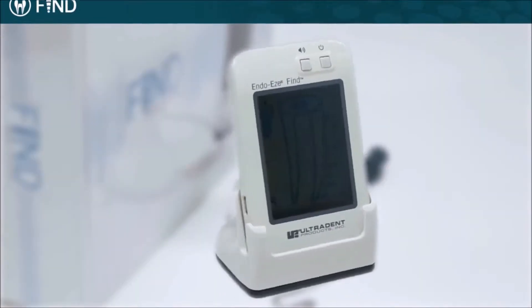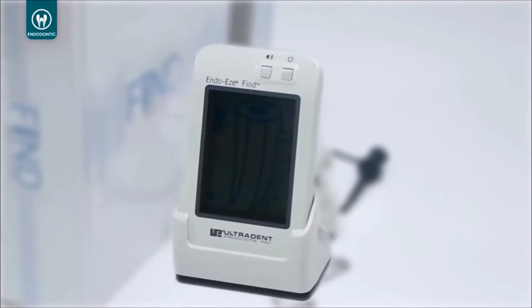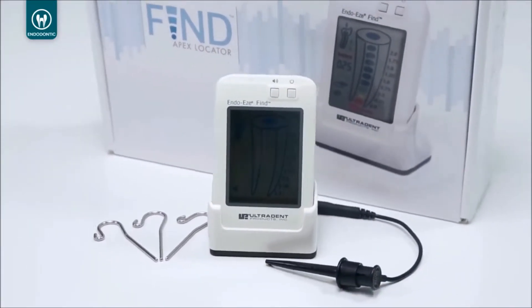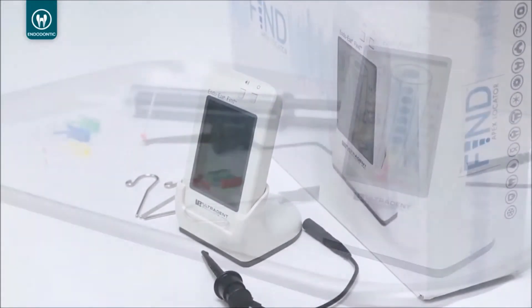The EndoEase Find Apex Locator uses fully automatic multi-frequency measurements to provide unsurpassed accuracy and reliability with a convenient and easy-to-read display, and its compact design and small footprint allow it to fit easily on a counter or treatment tray.